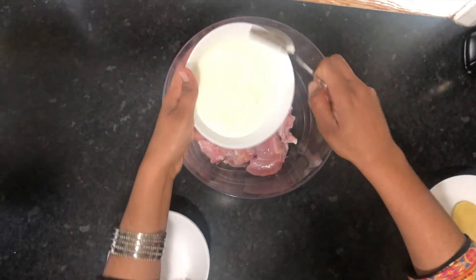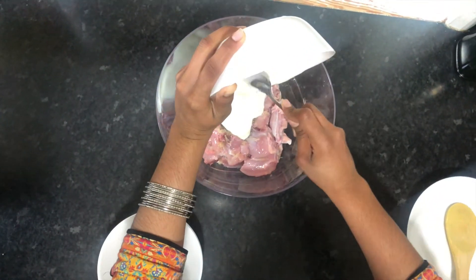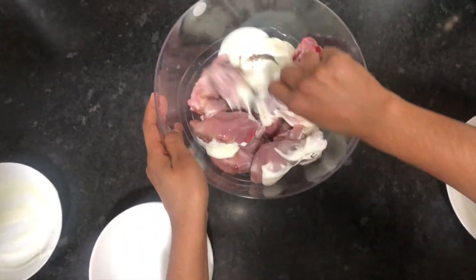This is 1 cup of yogurt. Mix it for 10-15 minutes.